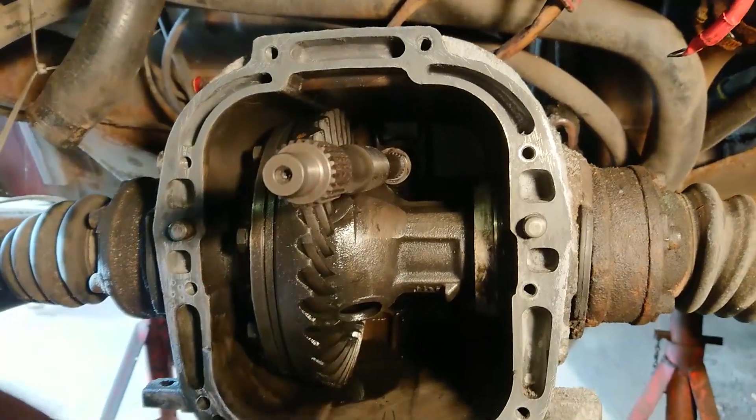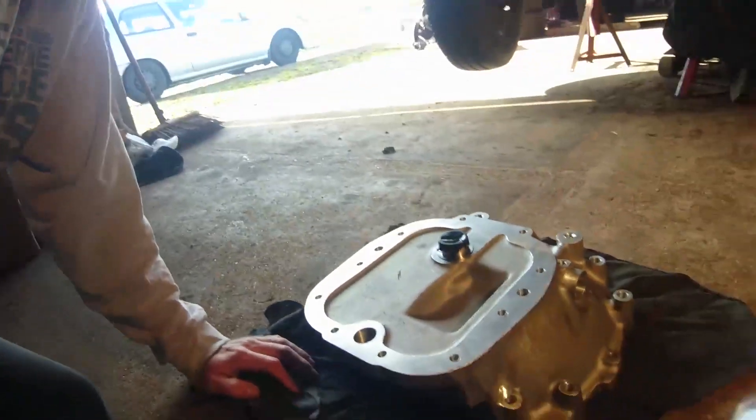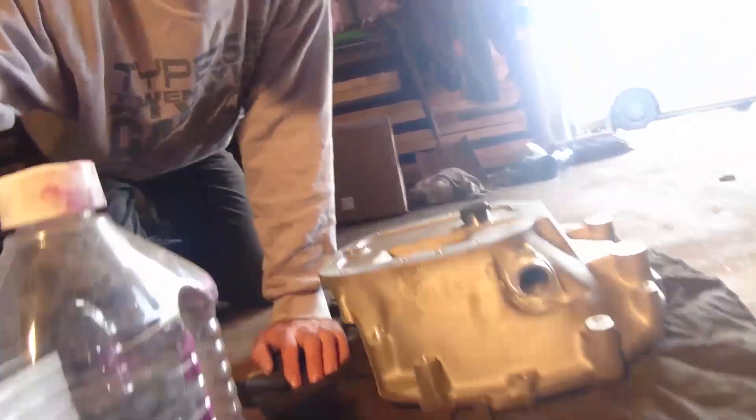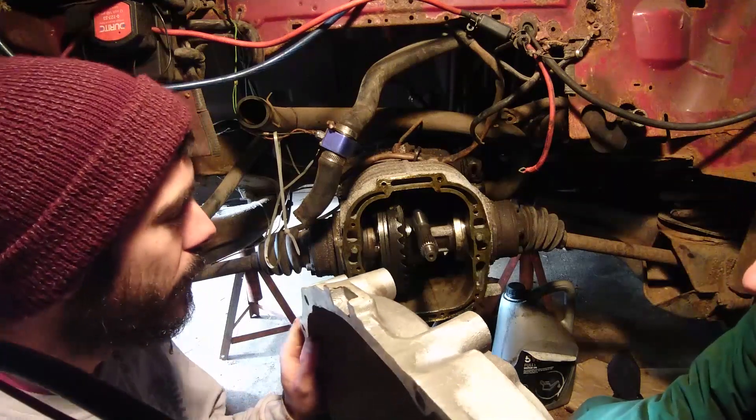Now all we've got to do is fit the new bell housing. Yesterday we didn't have any jointing compound so we couldn't complete it, but today I've brought my jointing compound up. We're going to degrease the mating faces, apply the jointing compound to the gasket face, and then attach the RJES bell housing adapter to the gearbox under the van.